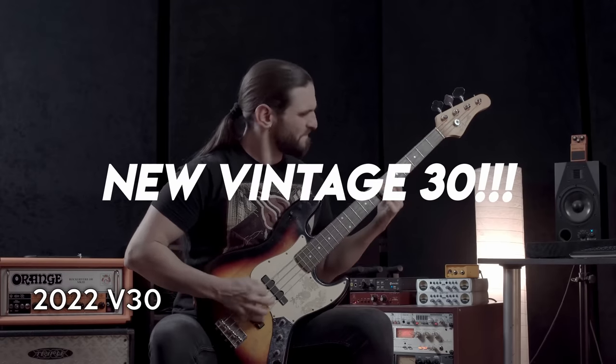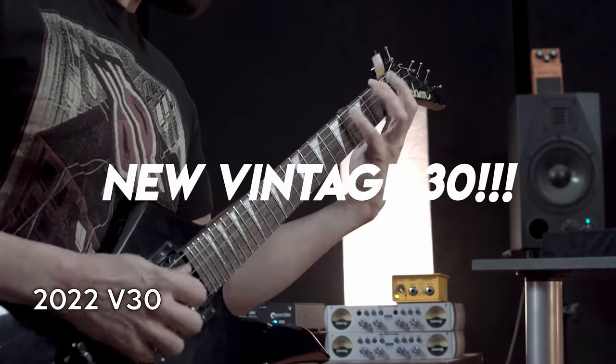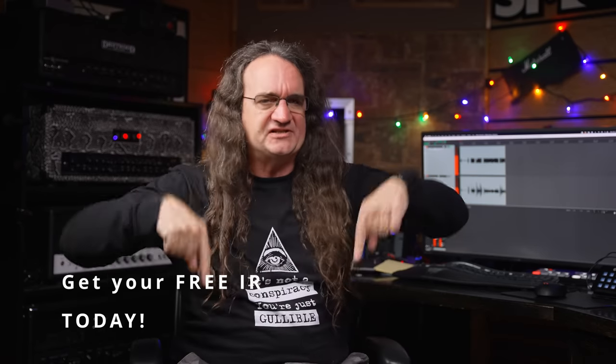Before we get into it, I just want to remind you guys — I did that shootout on the new Vintage 30 versus the old Vintage 30 a couple weeks ago, and I got a hell of a response. A lot of you were asking where you can buy an IR because we got a massive tone shift. I thought about charging for one, and I'm like, nah, screw it. Let's just give it to you guys for free for just being awesome subscribers. Links in the description below.